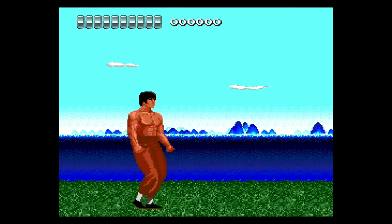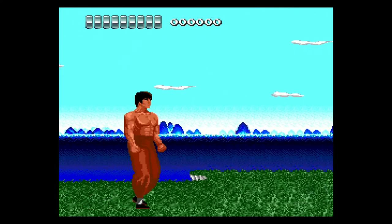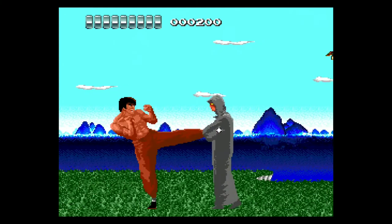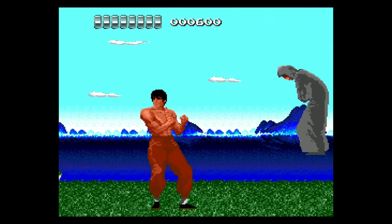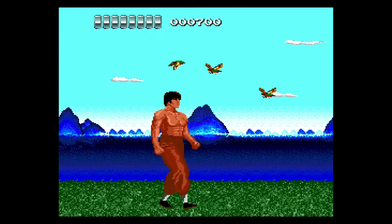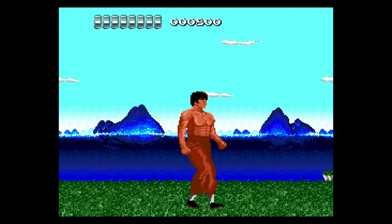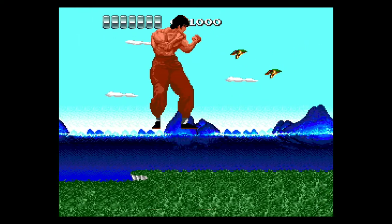And then there's this — about the worst game out of the whole bunch right here: Kung Fu. Terrible game. I just had to show this because it's just a ridiculously dumb game. It's so bad.